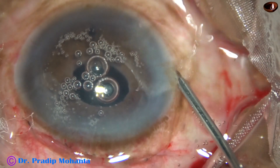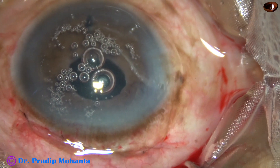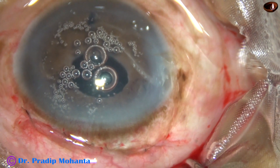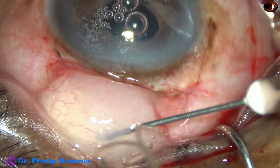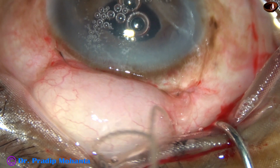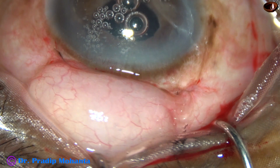Now I check the pressure — it was low — so I inject some more BSS. And now this is dexamethasone. The superior rectus bridal suture is removed, and the case is concluded.